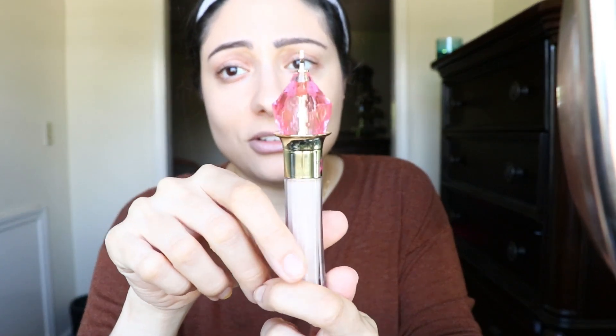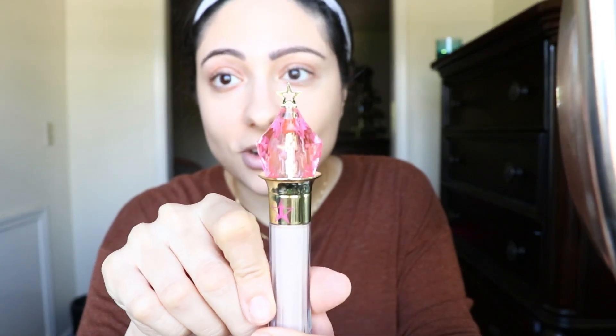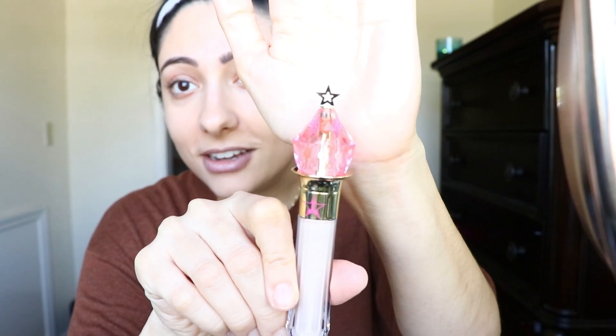For me it didn't do that, which was really weird. She has a little dry spot and it was clinging on to the patchiness of the dry spot. So let me just talk about the packaging — I'm sure you guys have seen it already, but it's so cool. It has a star up top. Cool packaging.